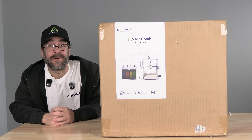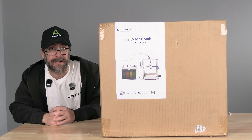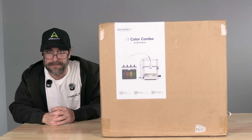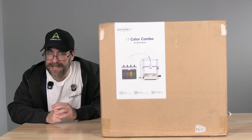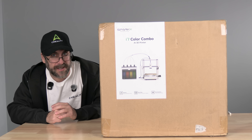Hello my 3D printer peeps, hello members and Patreons. I'm here with the Sparks i7 Color Combo AI 3D Printer powered by Creality. We are going to get it out of the box, assembled, set up, and ready for use. Let's get this over with.